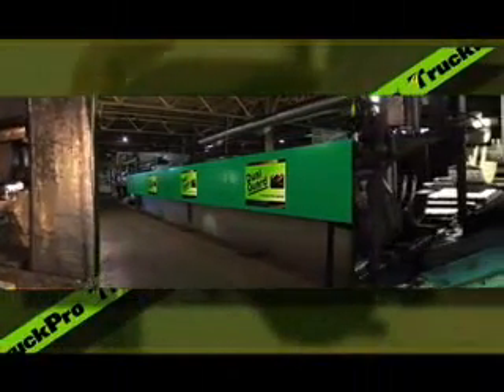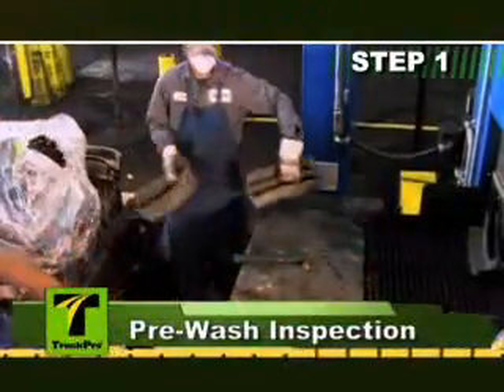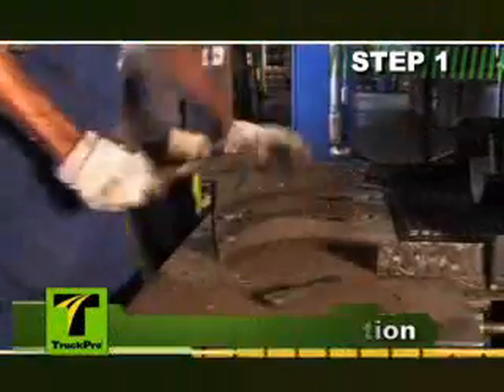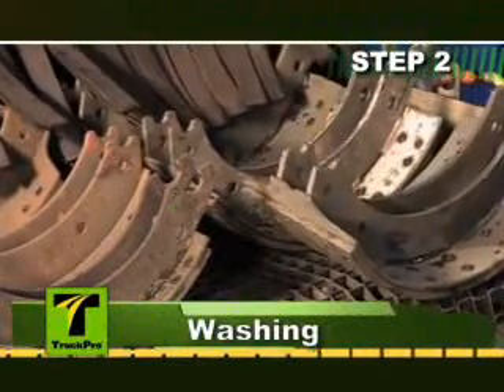Many steps of the remanufacturing process are automated for maximum efficiency and quality control. Upon receipt of shoe cores from our stores, they are inspected before washing. All shoes are pre-cleaned to remove excessive oil, grease, and debris.